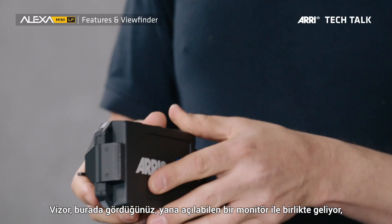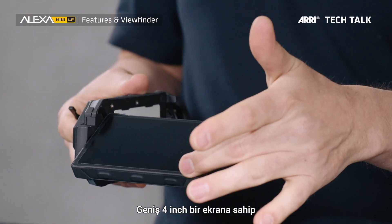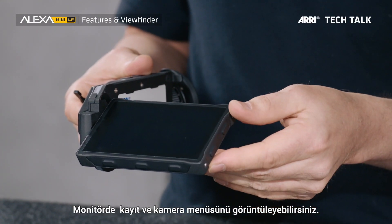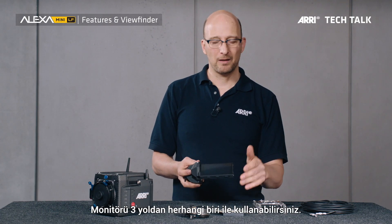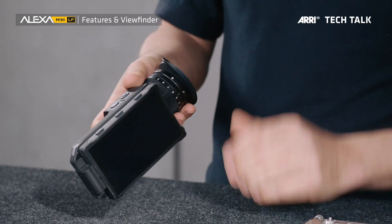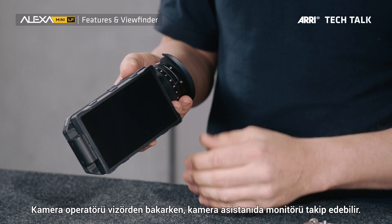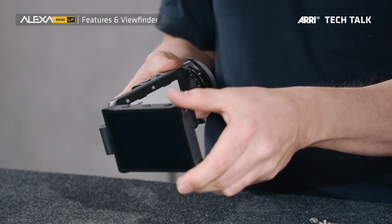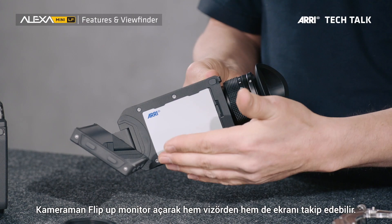The viewfinder comes with a flip-out monitor with a large 4-inch display that has a very high refresh rate so you don't see any motion artifacts. This display can show the camera image as well as the camera control menu. You can operate this viewfinder in one of three ways. Number one: attach the display to the viewfinder so your operator can look through the eyepiece while your camera assistant sees the camera control menu on the flip-out monitor.